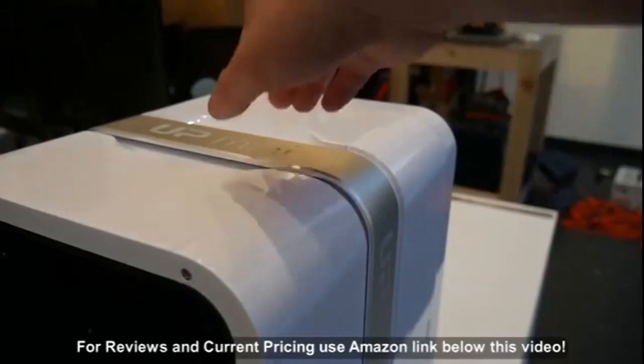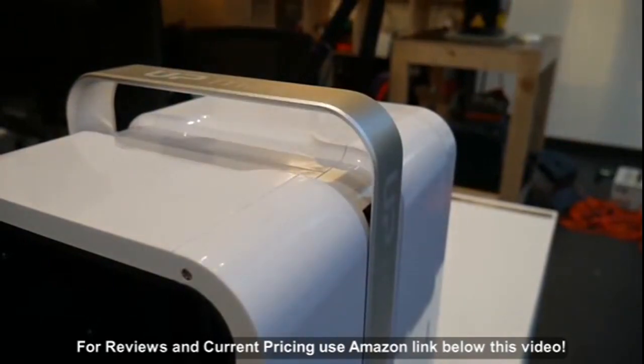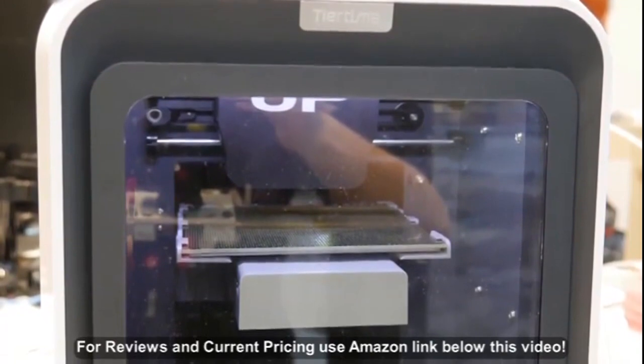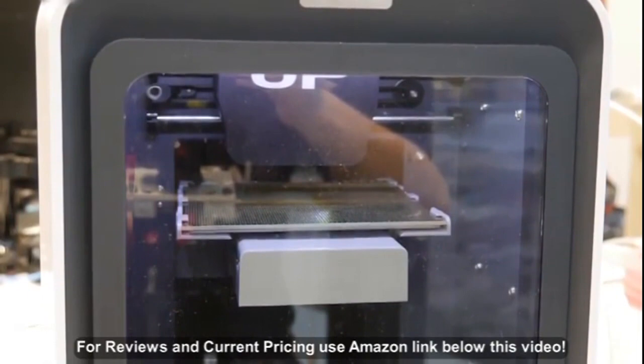TierTime has also improved the portability of the Up Mini 2 versus the original, with an included metal handle which has a very satisfying click. The acrylic window is now properly clear, which is very nice, versus the original Up Mini which had a black tinted window that made it very hard to see inside the machine.